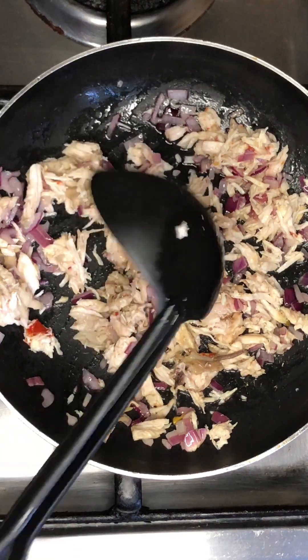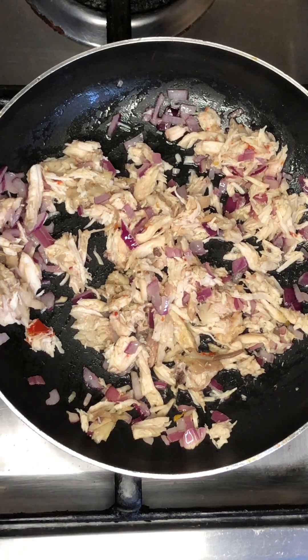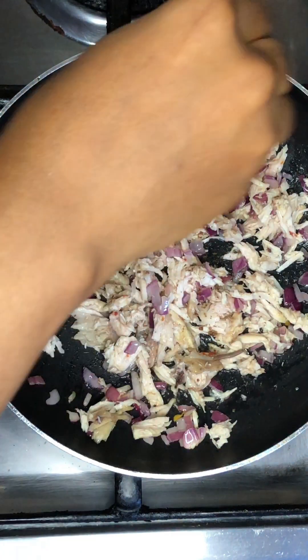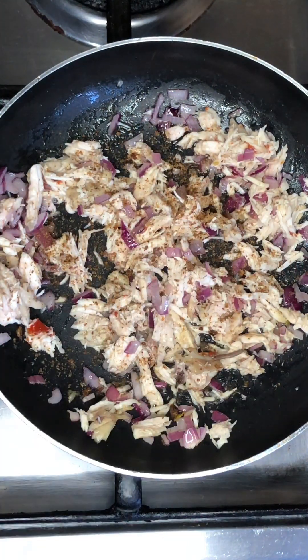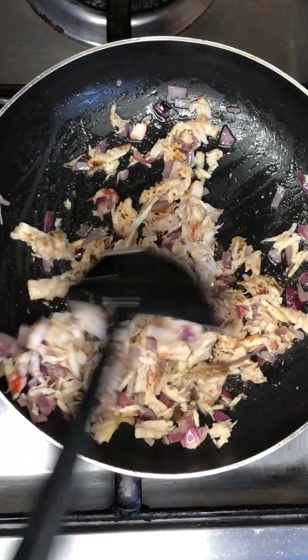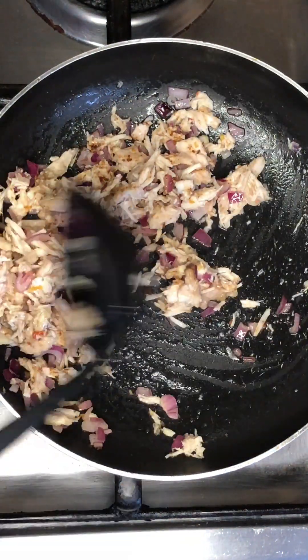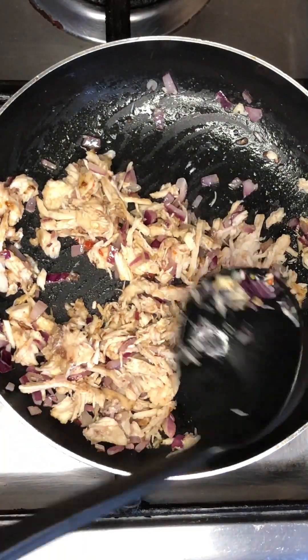Next, you add in your seasoning cube. You can add scotch bonnets with the onions and fry together, but for this one I just want it plain, so I'm just using onions. Add in your seasoning, then add in your salt. You can add any other seasoning you want — it's your choice. Mix this and allow it to fry.